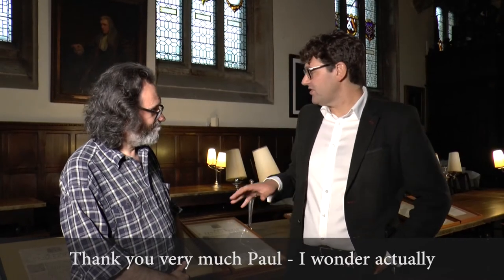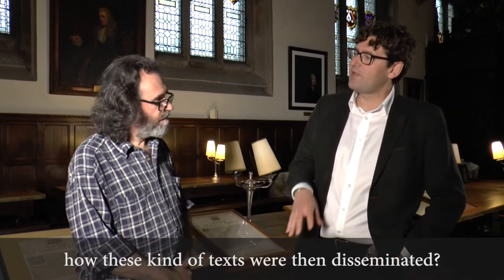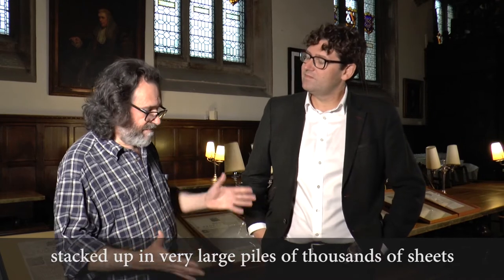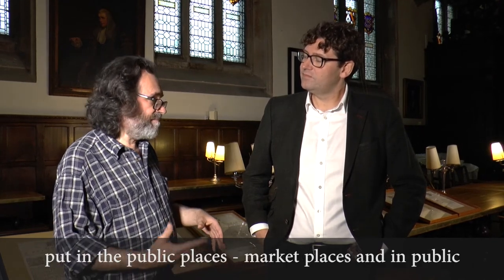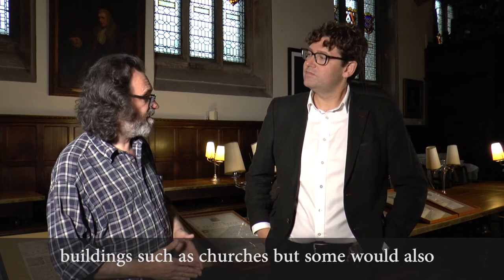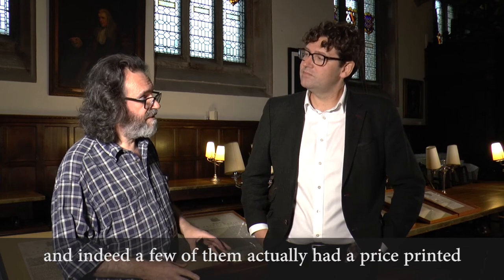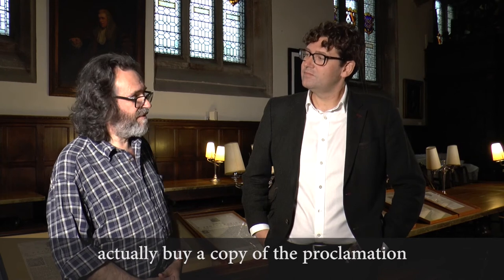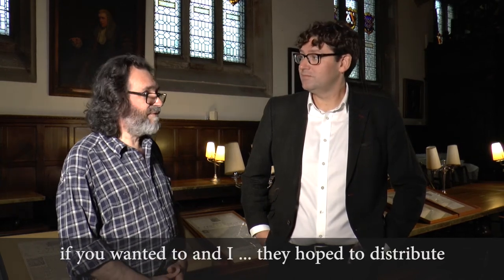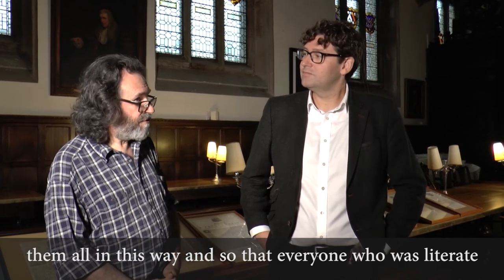Thank you very much, Paul. Could you just finish by saying something about how these kinds of texts were then disseminated? Well, once they had been printed, they would have been stacked up in very large piles of thousands of sheets and then sent out around the country. Some would have been posted up — put in public places, marketplaces, and in public buildings such as churches. But some would also have been sold; there was a certain trade in these, and indeed a few of them actually have a price printed on the bottom, usually a penny. So you could actually buy a copy of the proclamation if you wanted to. They hoped to distribute them all in this way so that everyone who was literate would have a chance to read it.